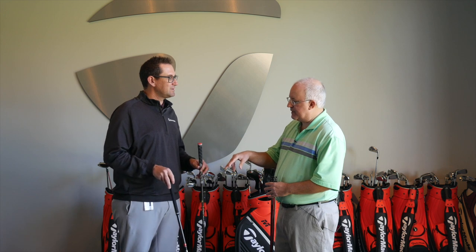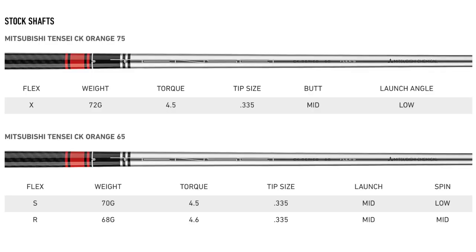The Tensei Orange also is going to be the stock shaft in the M5 Fairway. We want to continue that theme, and we know that this is a very proven shaft to work with our driver, so it was really kind of a no-brainer to add it to the Fairways as well.